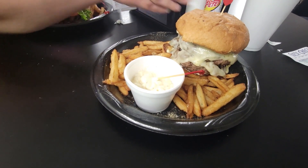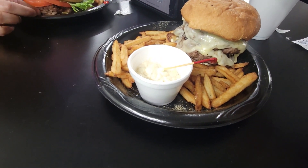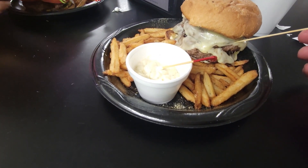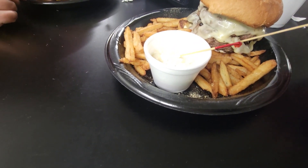We made it down here to the River Deck. We're about to walk in and see what their burger of the month is. So come along with us. And this is what I ended up getting — this is it. This is the mushroom Swiss burger and fries.